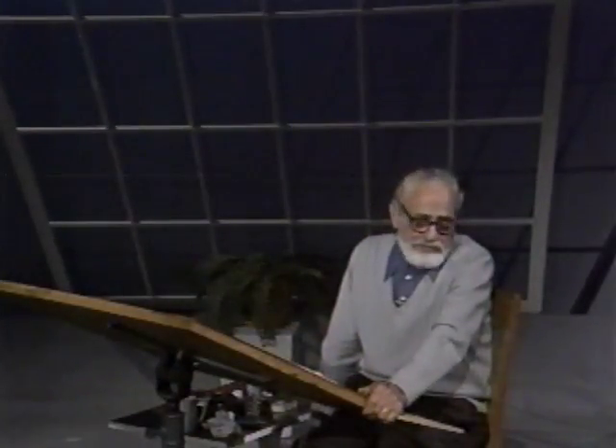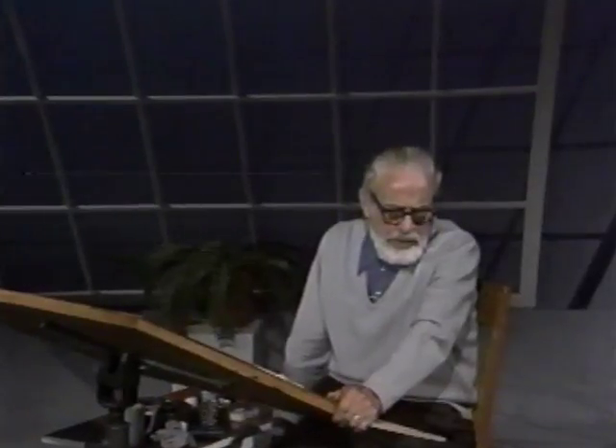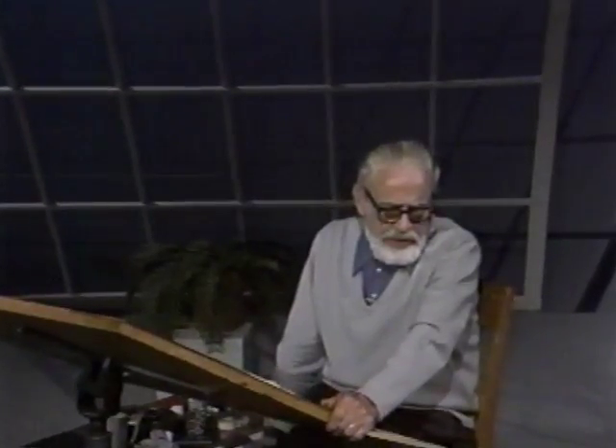Welcome to the scriptorium. Last time we were talking about book design, and in this program, number 18, we continue with plate number 20 on book design.